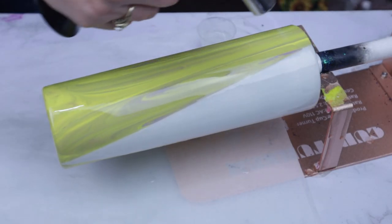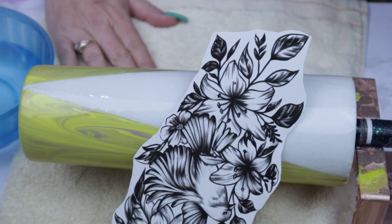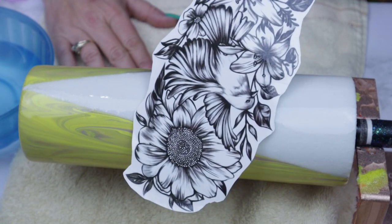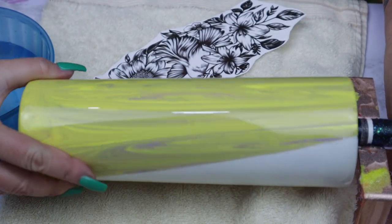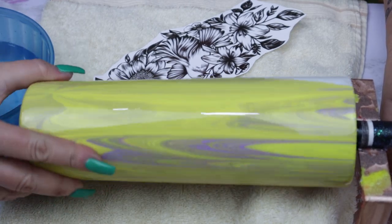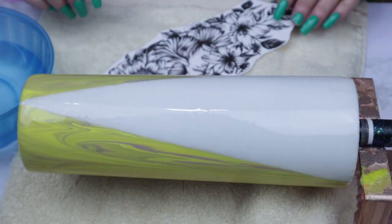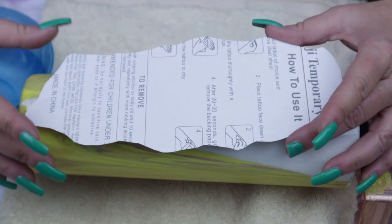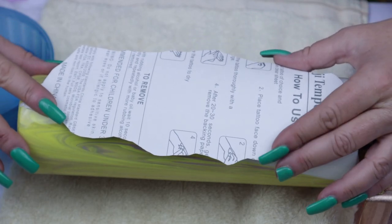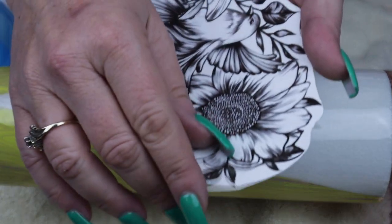Once your tumbler is dry you can move on to your tattoo and/or your decal. I'm super excited about this tattoo. I'm going to place it right where the section is white. I'm just spinning it so you guys can see how beautiful the dirty pour actually looks under epoxy. As a reminder, tattoos are not the same as water slides, so please make sure your placement is spot on — you've eyeballed it, measured it, whatever the case may be — because once you place it, that's it, you can't move it.